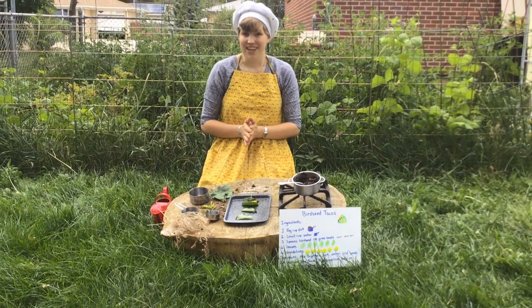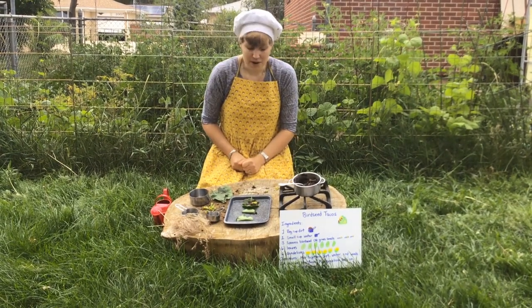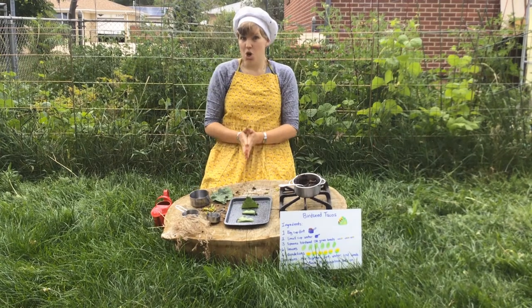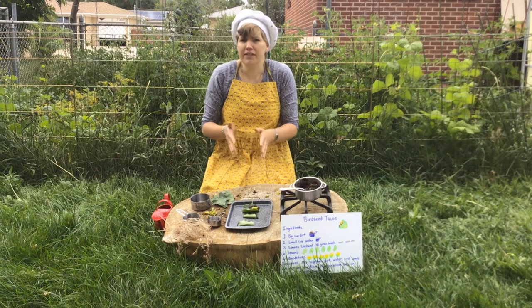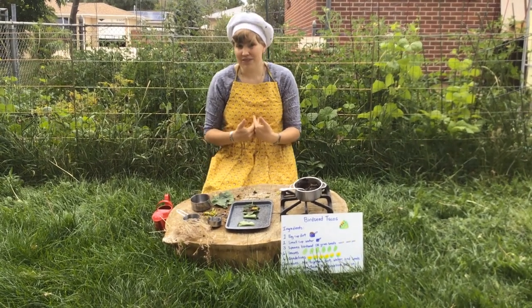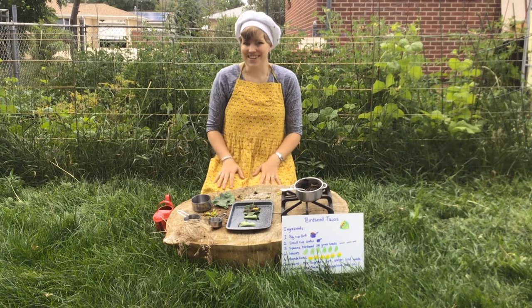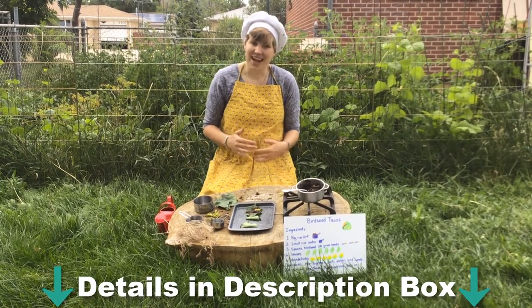Thanks for watching. We also have one other thing to tell you about: we are going to have a mud pie contest at the library. We would like you to make your own mud pie, earthworm cake, brownies, mud cookies — whatever you would like — and then take a picture of it. You can email that picture to us here at the library and we'll enter you in a drawing to win a real chocolate pie — one you can eat. If that sounds like fun, take a look at the contest rules and send us your picture.